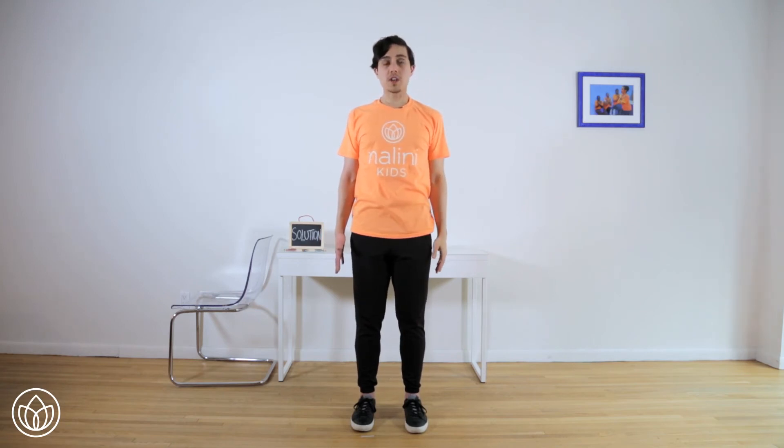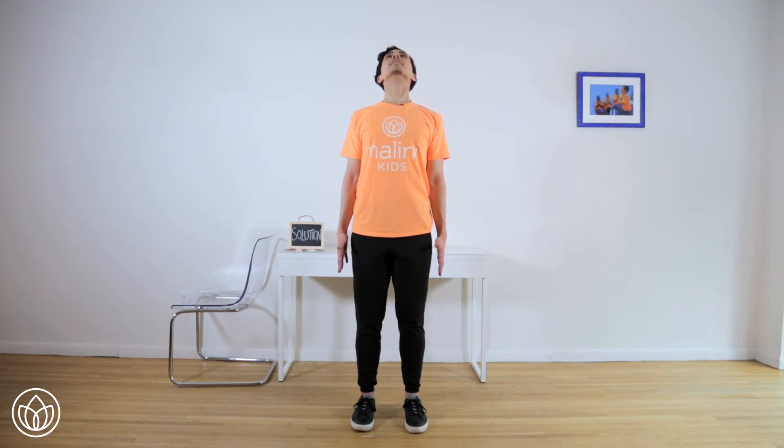We'll find one more stretch here. Press down through the heels, pull up through the head. Now tilt your chin up toward the ceiling, opening the front of your neck. Return back to center. You've found the solution.